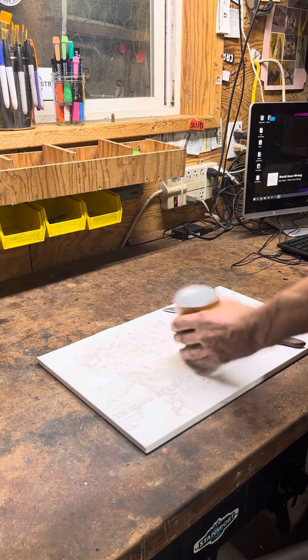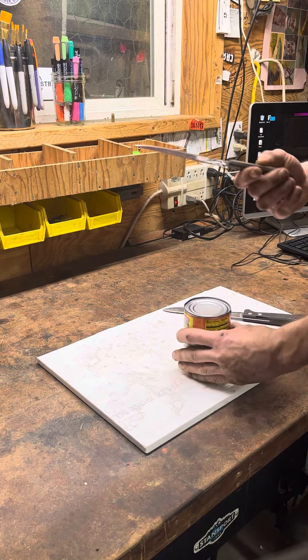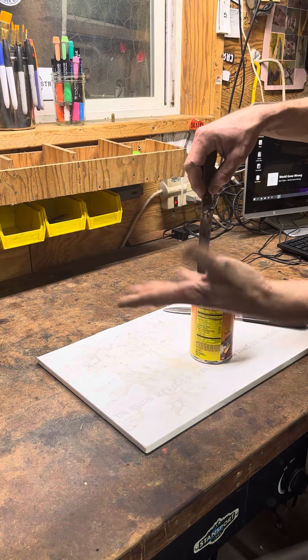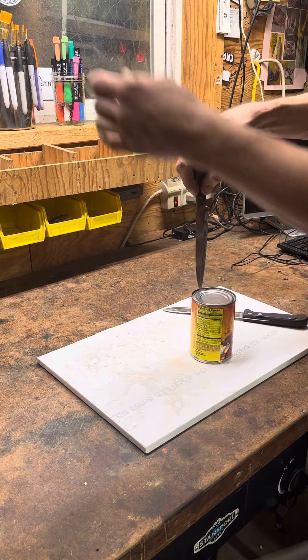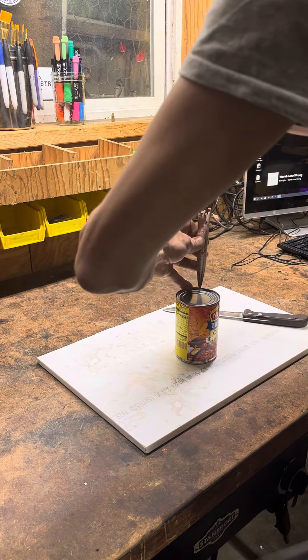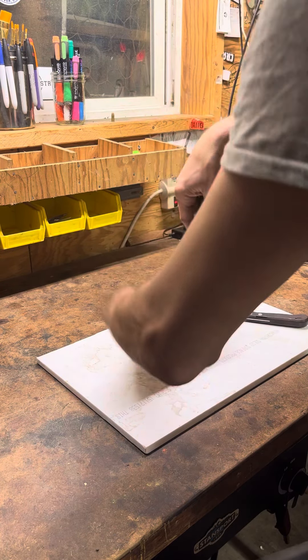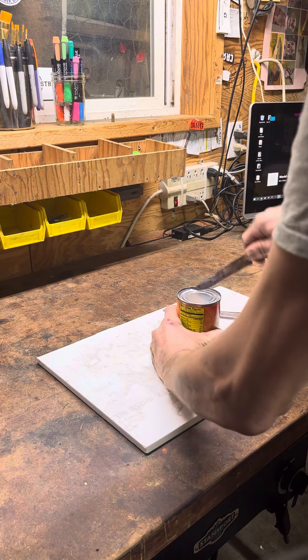If you don't have a can opener and you have a can that needs to be open, grab a knife. Come in like this, keep your hands clear — be safe, of course, do it at your own risk. Take your hand and pop it down; once it goes in a little bit, you can pry down.